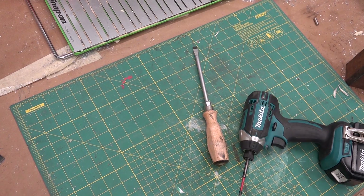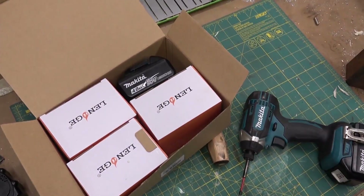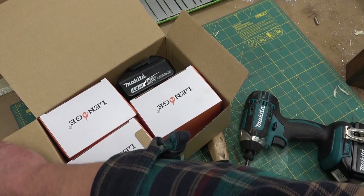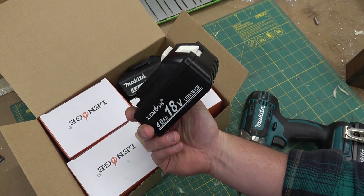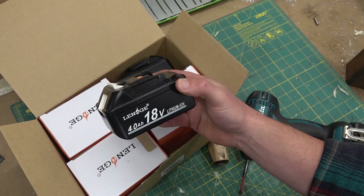Hey cabrón, bienvenido de nuevo a la tallera. Today we answer the age-old question as to whether these El Chippo baterías are any fucking good at all.